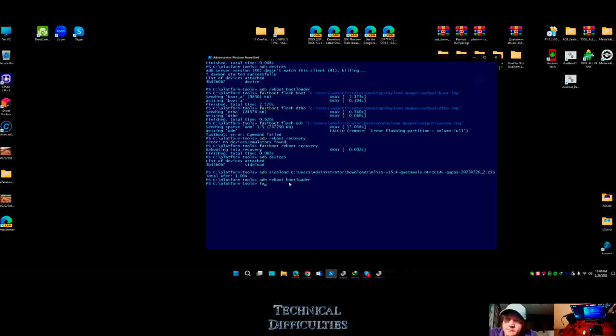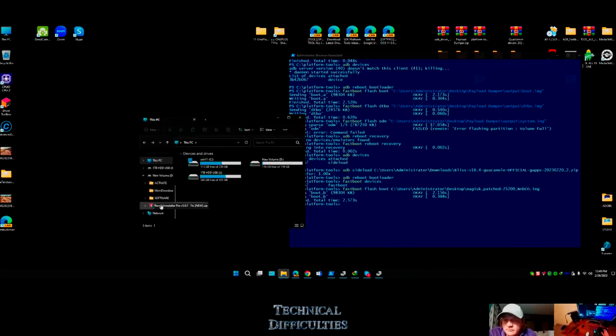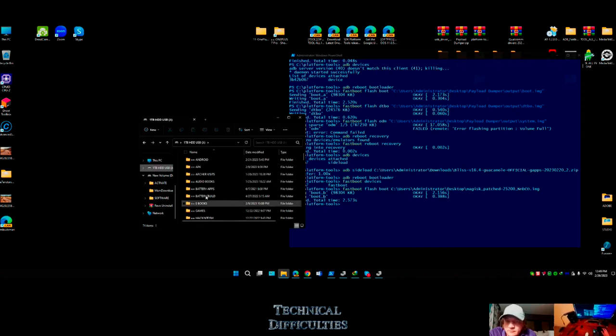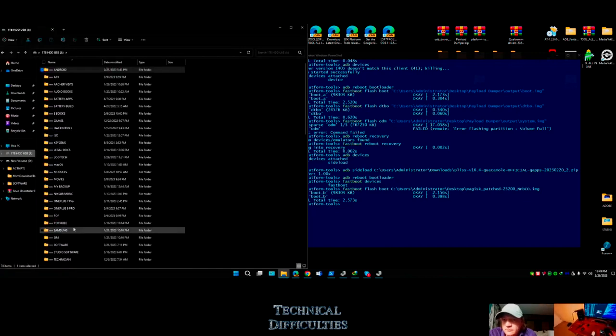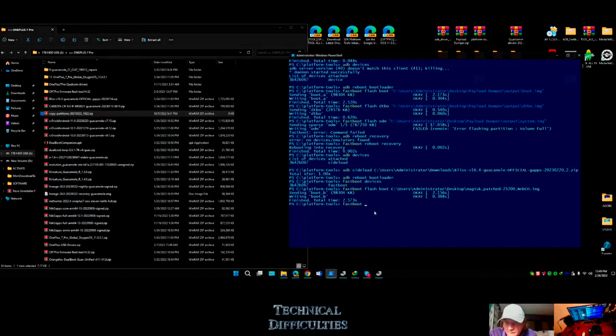First let me do 'fastboot devices' to confirm - there's my device in fastboot. Now 'fastboot flash boot' and drag and drop the boot image that's been patched by Magisk, hit enter. Sending boot to B - done. There's one more thing I need to do: because flashing goes to just one slot. There's a zip that will copy all partitions from one side to the other so it'll be on both active slots.